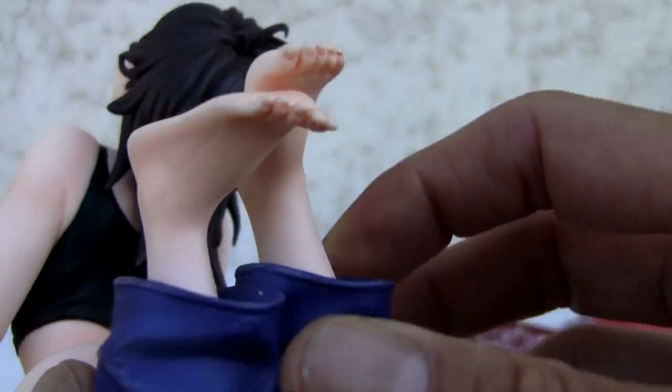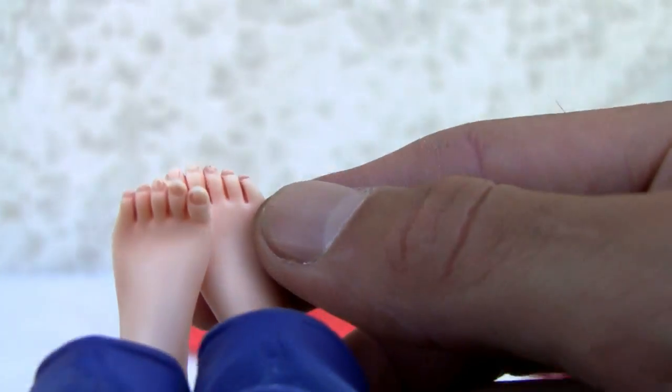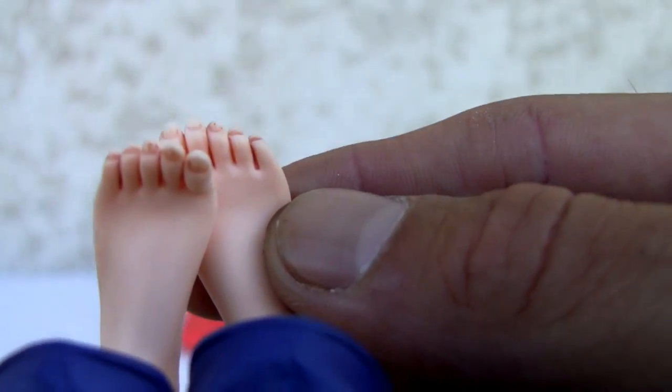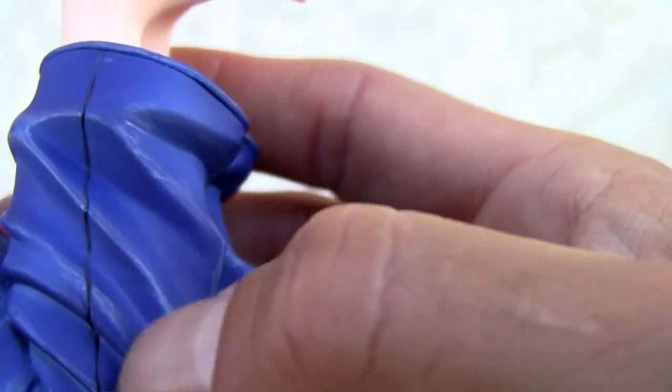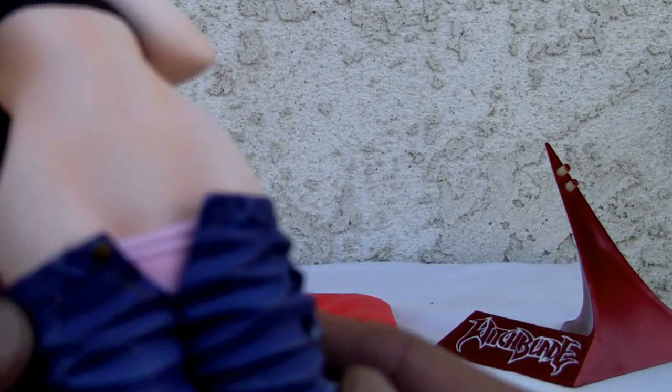Nice figure. Good detail on the feet, fingernails, and everything. Nice little detailing on the pants — and oh, she is wearing underwear, well excuse me. Nice navel there. What's wrong with her focus? Nice navel, yeah.